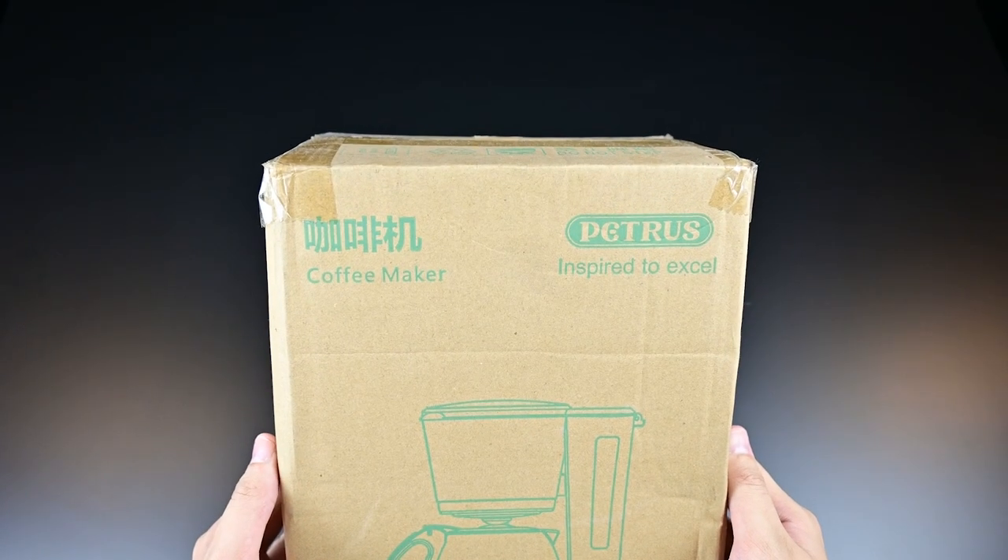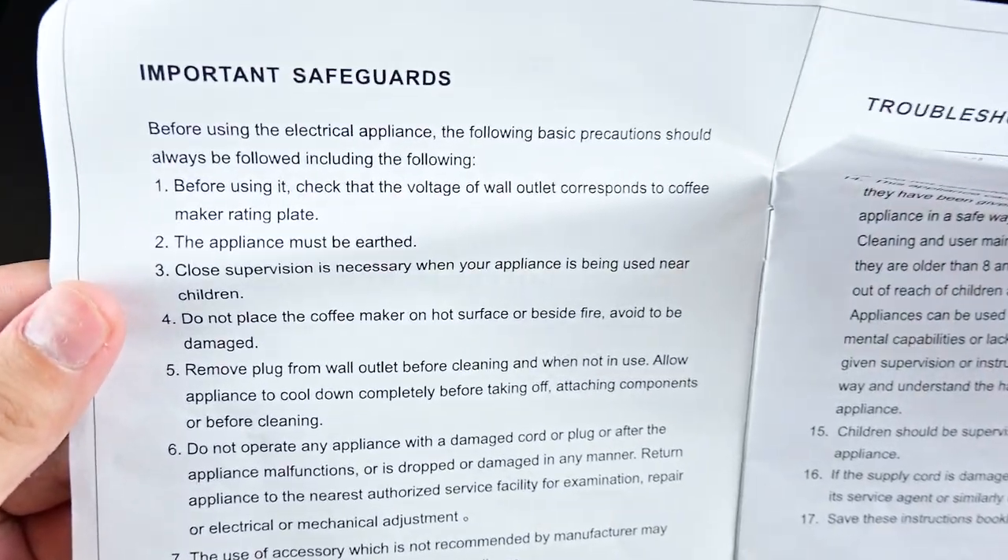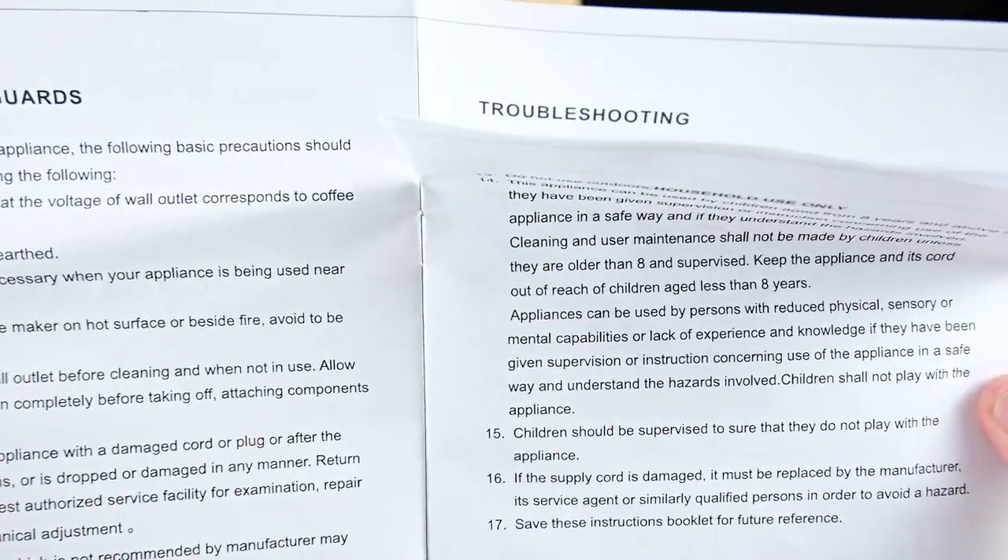In this video, I'll be reviewing the PE2100 coffee maker from Petrus. This is a nice mini drip coffee machine in a nice olive green color, and you'll see more of that later.